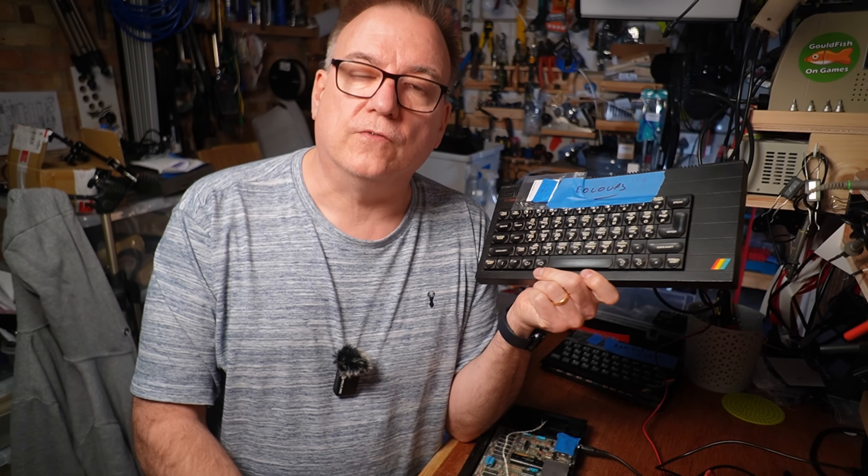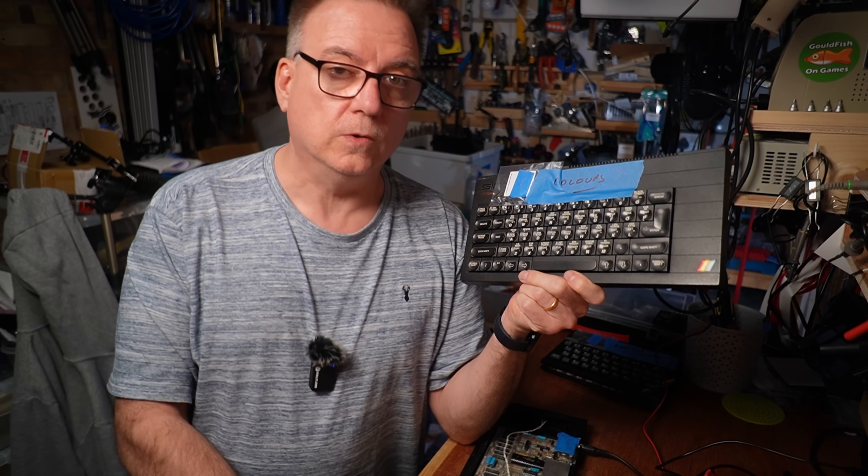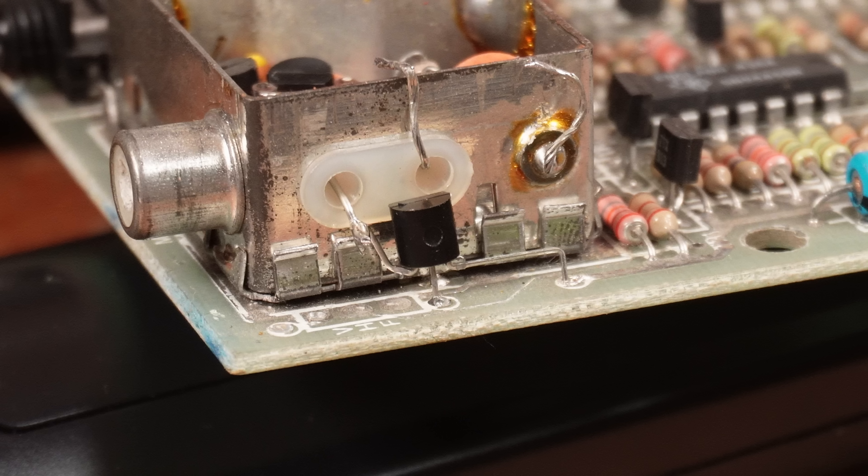The next Sinclair ZX Spectrum out of the repair pile is this Issue 6A in a Plus case. The label from Paul says 'Colors.' The only work I've done so far is to install a composite mod using a BC549 transistor, so it's easier to get a display I can capture for you.